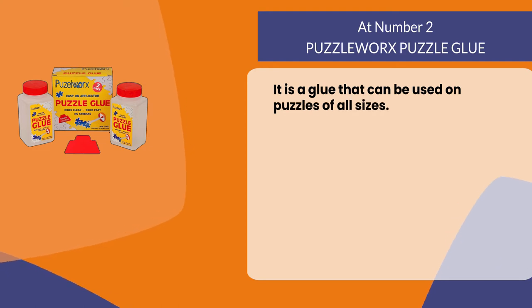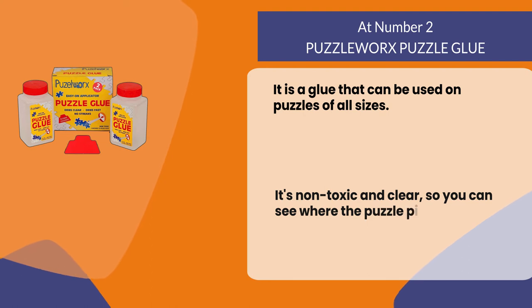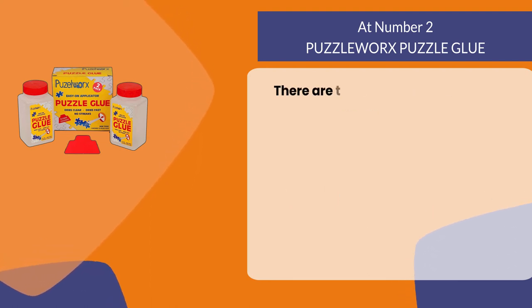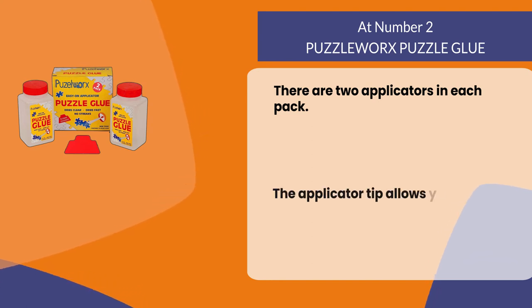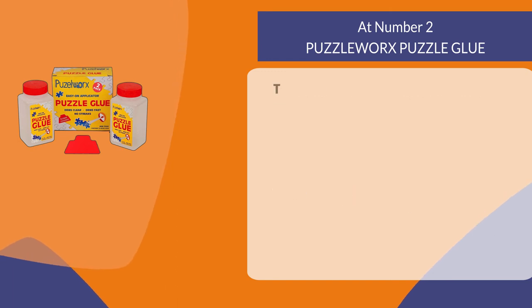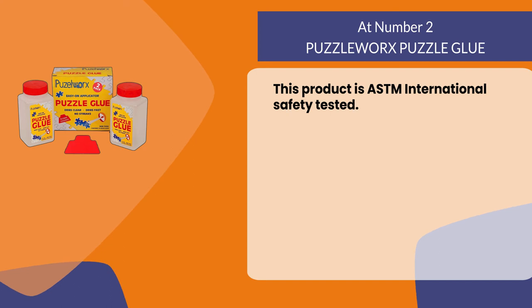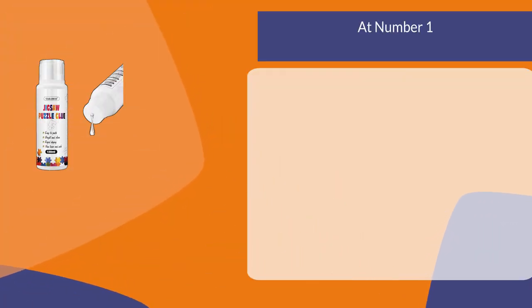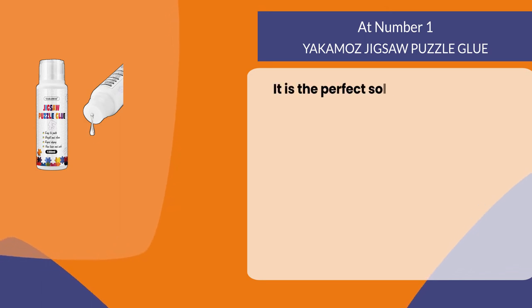At number two: Puzzle Works Puzzle Glue. It is a glue that can be used on puzzles of all sizes. It's non-toxic and clear so you can see where the puzzle pieces go. There are two applicators in each pack, and the applicator tip allows you to add glue precisely where needed. This product is ASDM International safety tested.